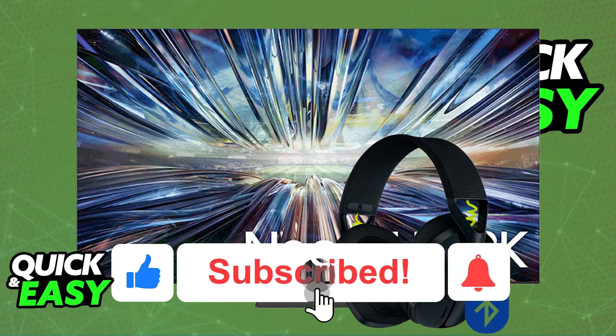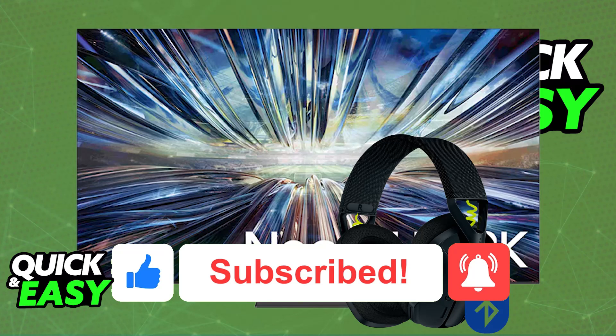I hope I was able to help you on how to connect the Logitech G435 to TV. If this video helped you, please be sure to leave a like and subscribe for more very easy tips. Thank you for watching!